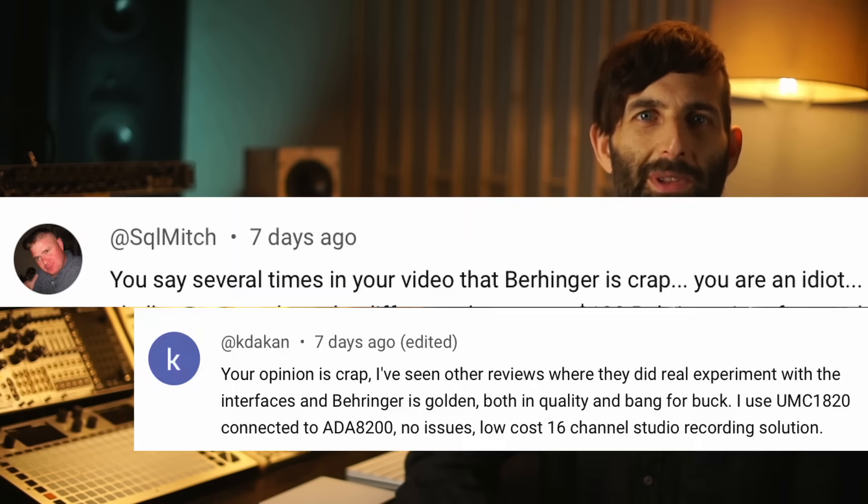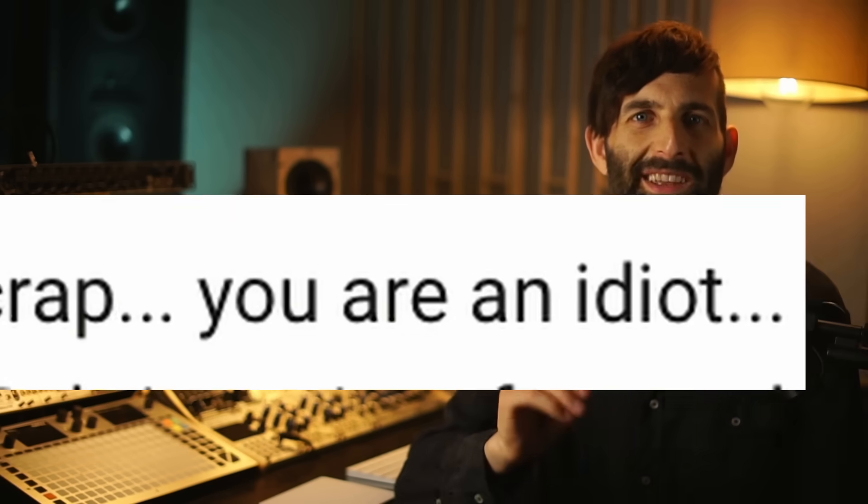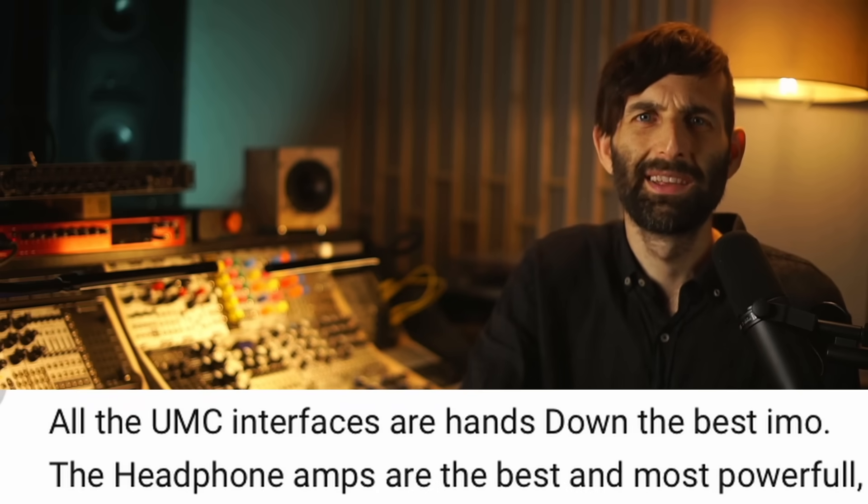Previously, I said that in my personal opinion Behringer are crap, and as a result a swarm of furious Behringer fanboys descended upon my comment section like wasps, calling me an idiot and claiming that the current range of interfaces from Behringer sound amazing. Maybe I'd been unfair by saying that they're crap, especially since I'd not actually tested their latest interfaces and was just going off my previous experiences of having owned many other Behringer products.